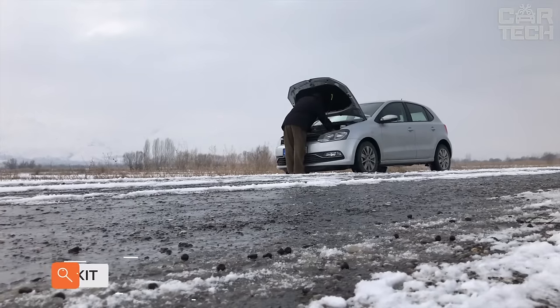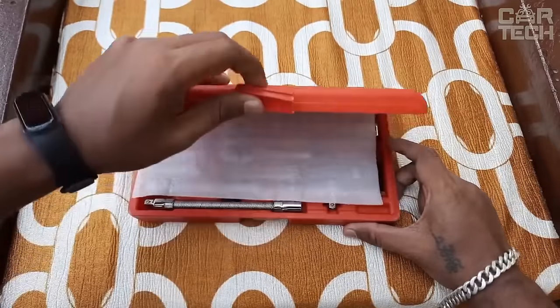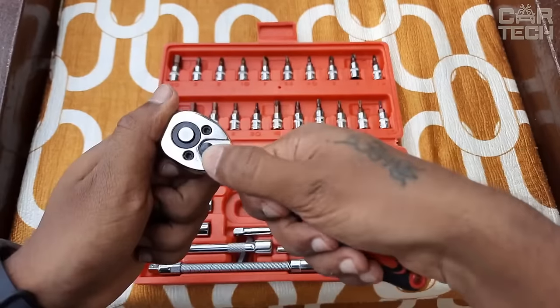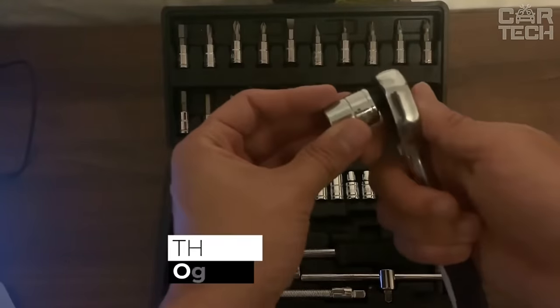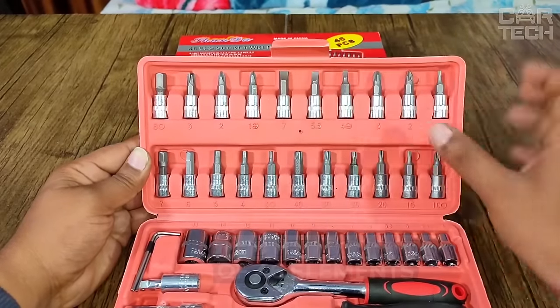Sometimes car owners set themselves the task of updating their arsenal of tools. Instead of visiting several specialized stores and spending a lot of time, effort, and money, the problem can be solved in another way. The manufacturer offers a universal set of tools. The set consists of 46 elements. The tools are made of high-quality alloy.